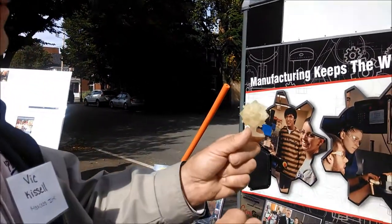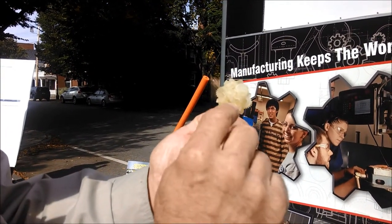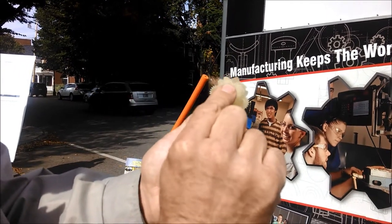This is an example of what comes off from a 3D printer, a rapid prototype machine, and what you print is actually a functional item.